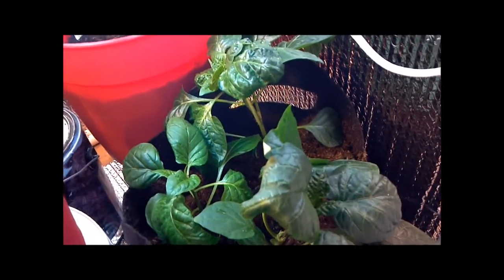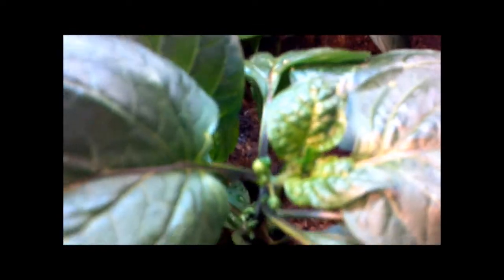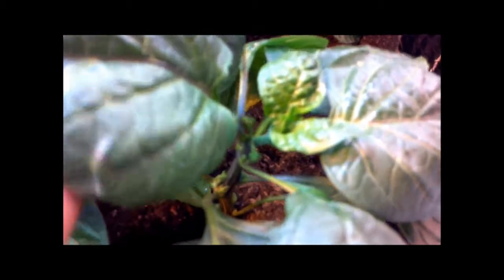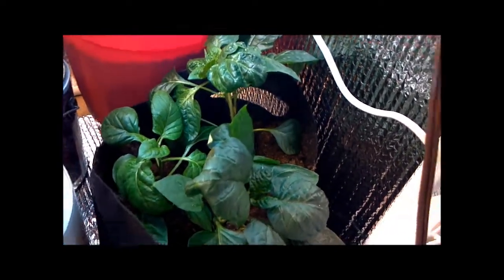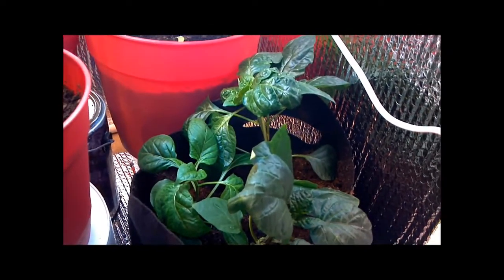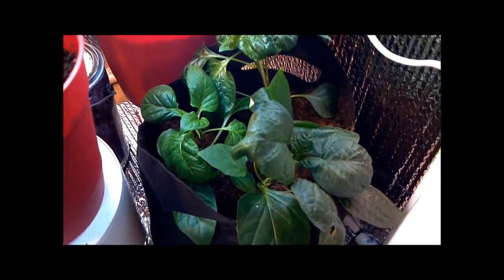I gave them some more stuff so they can have room to grow roots. And if you look, they've got tiny little buds forming, so that's pretty cool. Hopefully they'll take off a little bit better. The little tag says I planted them on 12/19, so they are roughly two months old almost. And they're nice and green, so the Flora Nova looks like it's some pretty good stuff.